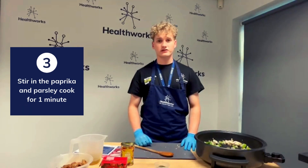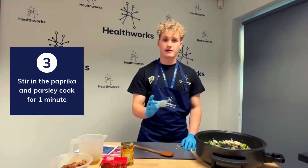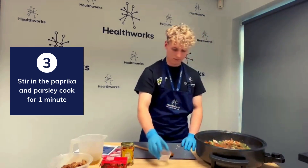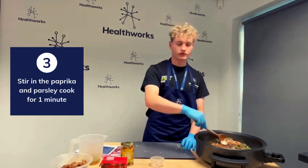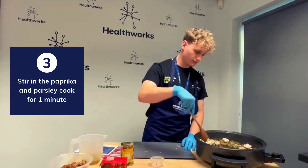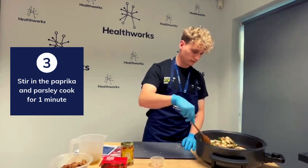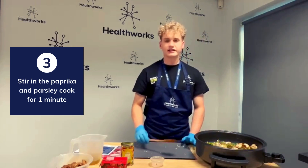That's now been about 3 minutes, time to add the parsley and paprika. Give it a stir again and leave for another minute.